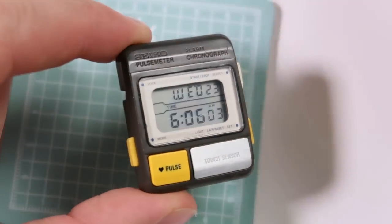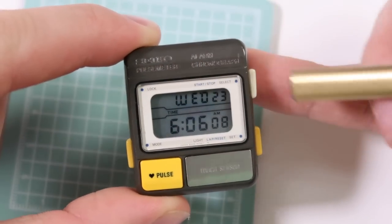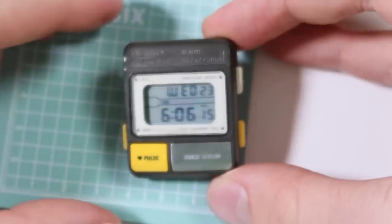Now one of the things I said was I wanted to fill in the lettering that's up here. So it says Seiko Pulse Meter Alarm Chronograph. It's quite hard to see that and actually in some lightings it's pretty much invisible, so I really want to make that pop.